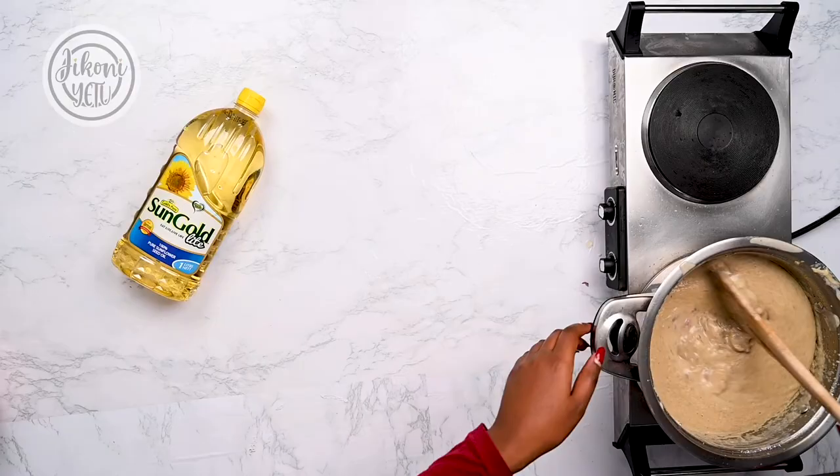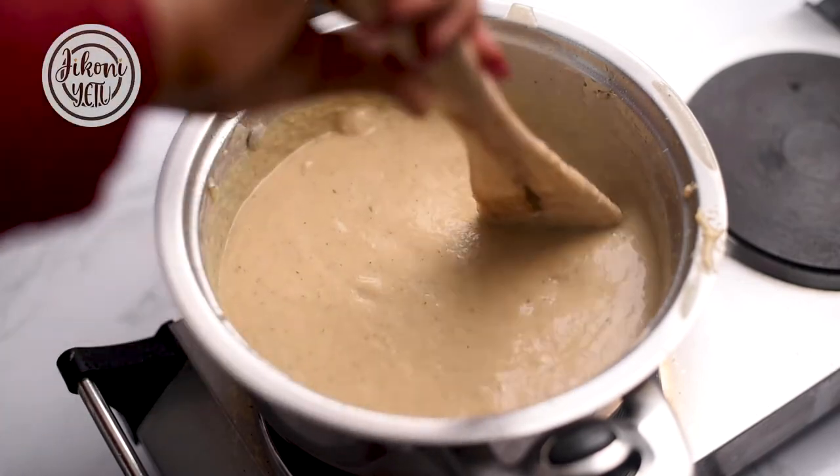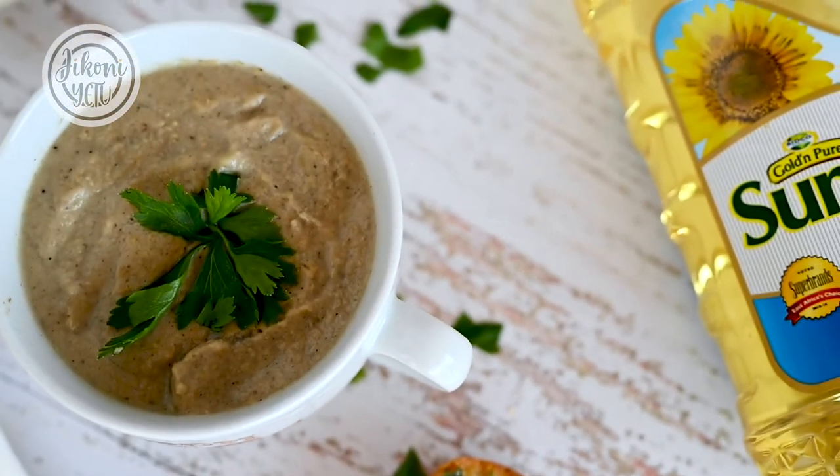Now I'll add in my mushroom chunks — the ones I had set aside — and just mix everything together. And there you have it! I chose to pair my soup with a French garlic baguette, but you can pair it with a bread of your choice. For the full recipe, check it out on the Jikoniet website and make sure to try it!